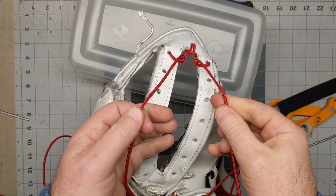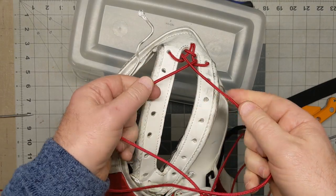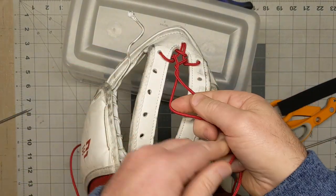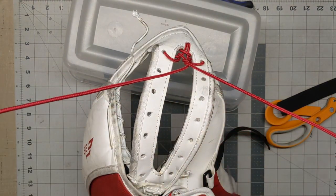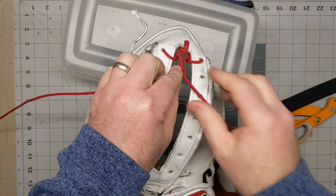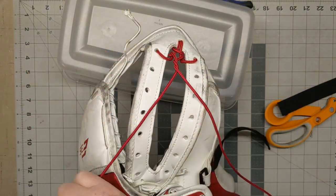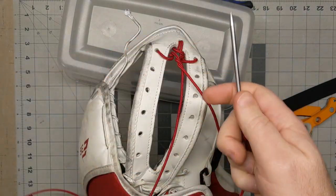From here, I usually go left over right — left over right once, left over right twice — then separate the cords. This is a good time to kind of line everything up because you want everything to be centered again, and then we're just going to start that process over.